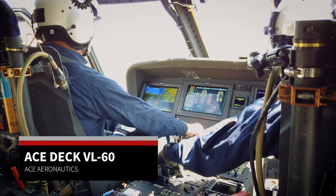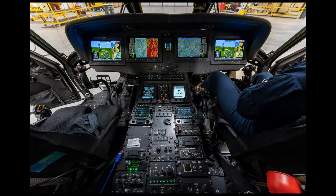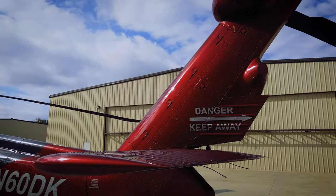I'm Tracy Stapleton and this is Evan Brown from Ace Aeronautics. Here we'll talk to you about our ASTEC VL60, which allows us to retrofit Blackhawks with a modern digital cockpit.